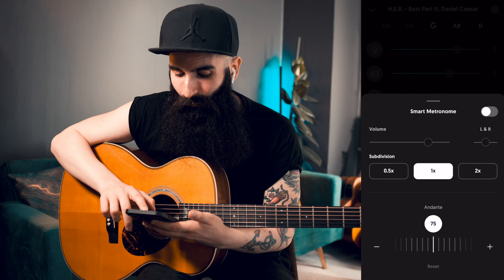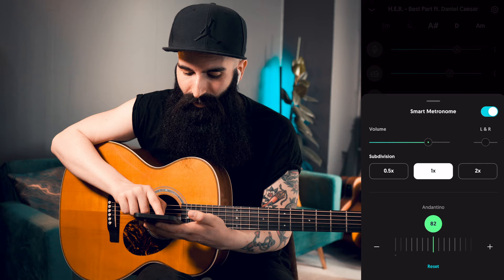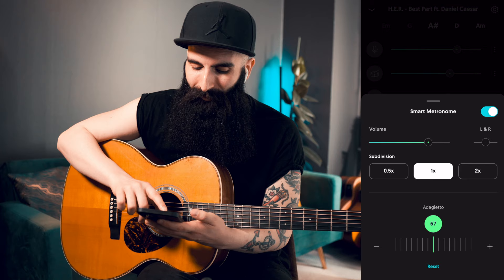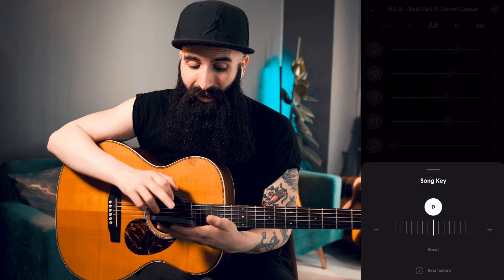If you click here, there is also a smart metronome which is going to show you what's the tempo for this song. And once you click on it, you can literally play the song and also have a metronome in the background. You can select the subdivision for this metronome, and you can change the tempo — you can slow it down, you can speed it up. Especially, you can slow it down if you want to practice it, if you want to learn it. But if you don't remember what the original tempo was, you quickly click on reset and it goes back to the original tempo.